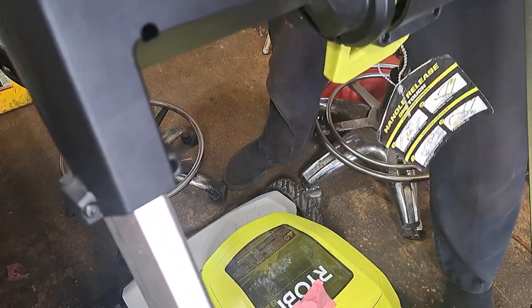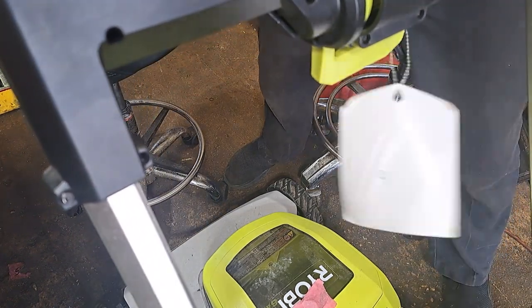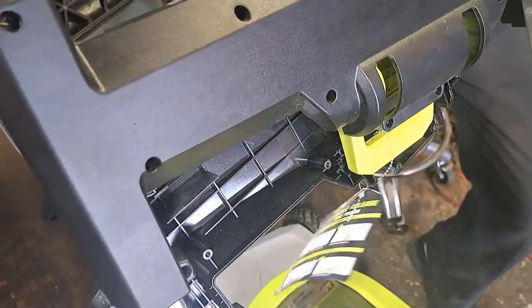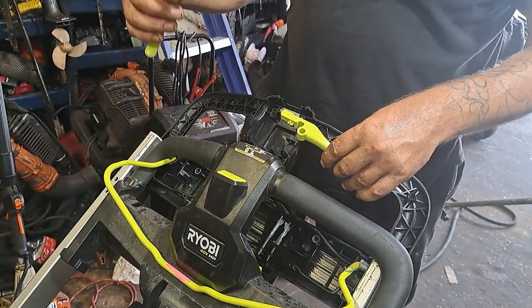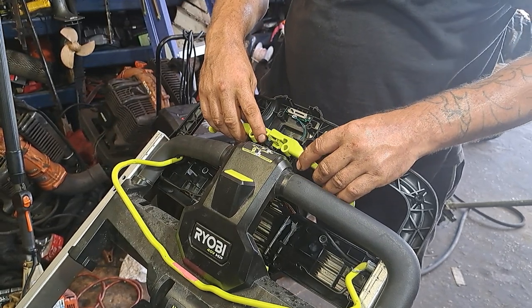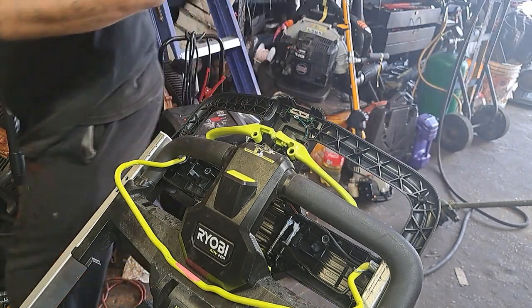This switch is a push-button switch. There it goes — everything's falling out. This bigger piece goes on the right-hand side; you can hear it flick into the switch. This one just stacks right inside of it and goes on the left-hand side.